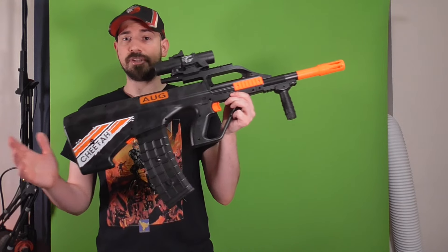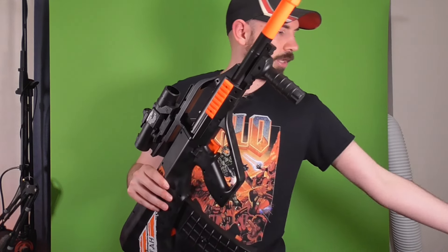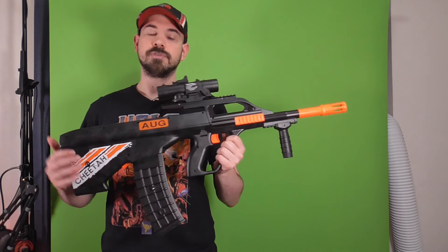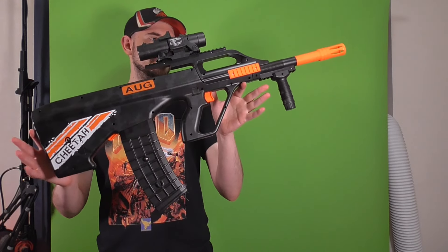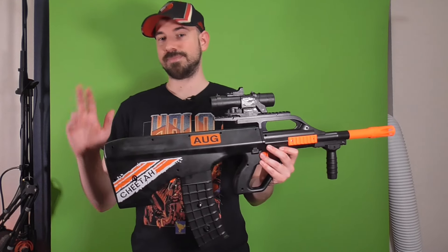Overall, I really can't complain. It's an AUG — I like AUGs. I wanted to have an AUG of some sort, and here I do. If you want to get one of these for yourself, check the link down below in the video information and in a pinned comment. That is from Zendao, who sent this to me — huge thanks to them again. Thanks for watching, I'll see you next time.